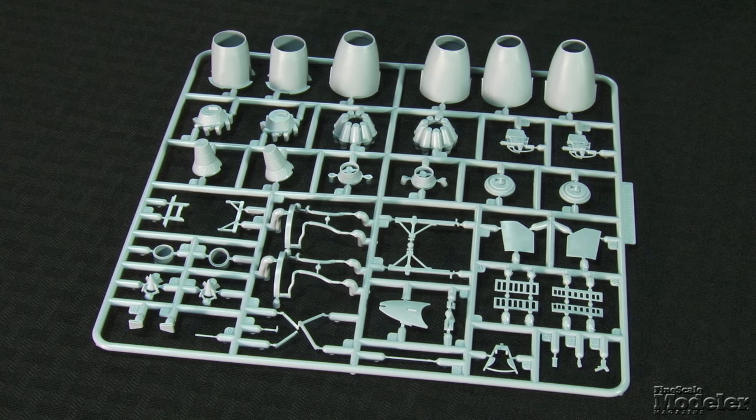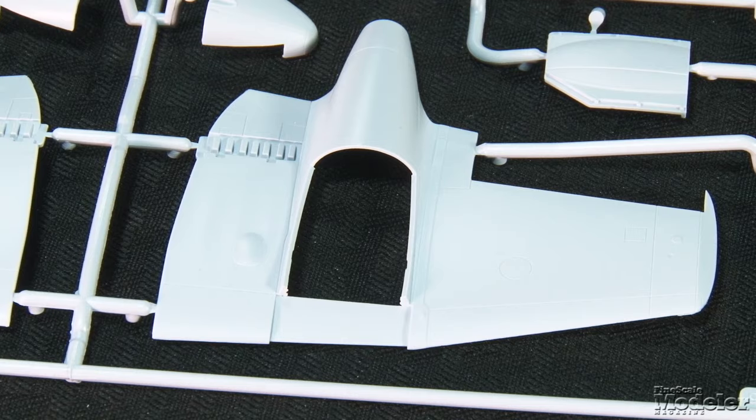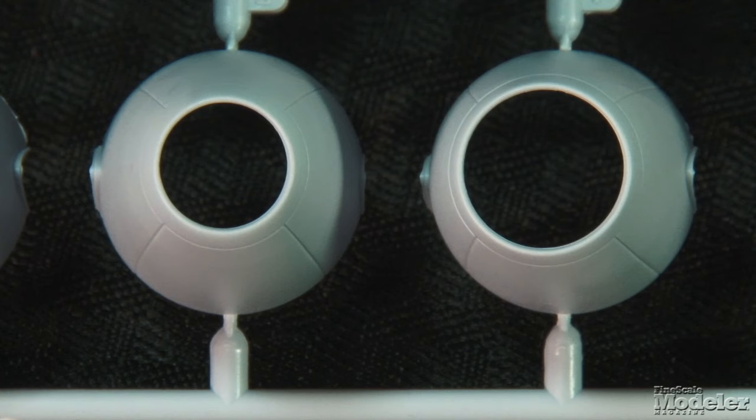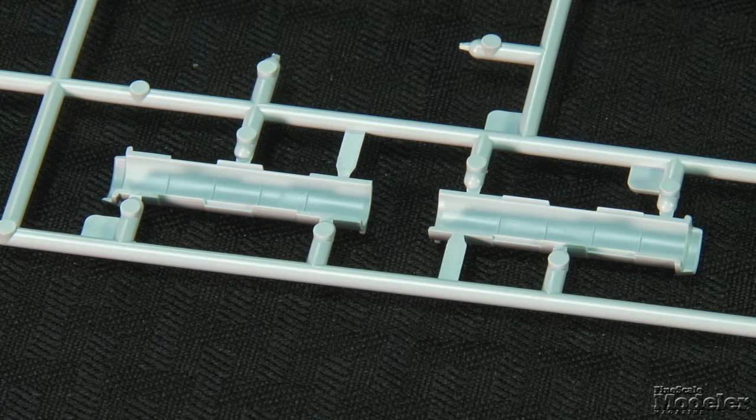A super feature is two detailed Rolls-Royce Derwent 8 engines, including starter motors, vacuum pumps, generators, compressors, combustion chambers, and plumbing. The upper hatches can be left open to display the power plants, or you can pose one on the engine trolley supplied. Optional smaller and larger cutback intakes are provided, and there are long exhausts with detail inside.